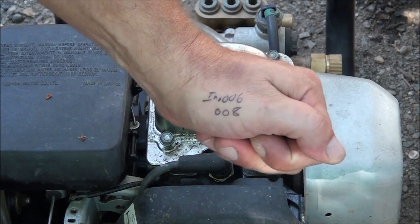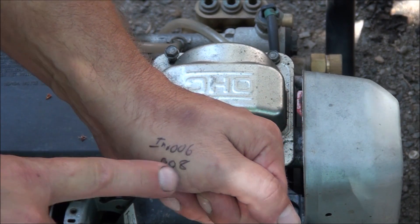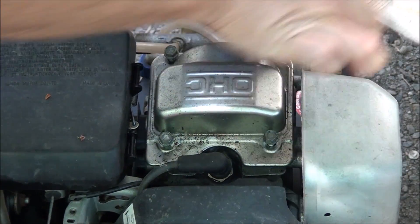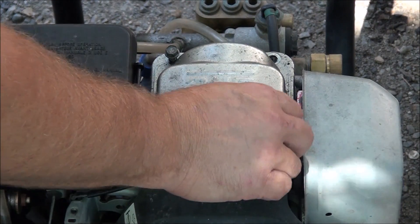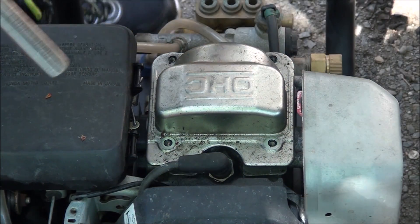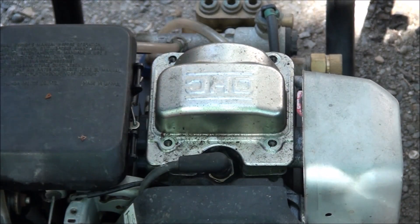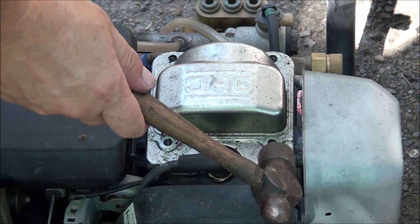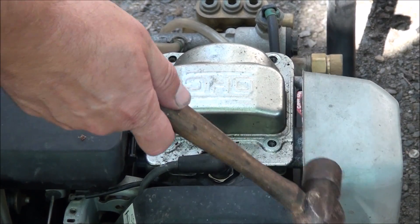I've got the adjustments — the intake is 6 thousandths and the exhaust is 8 thousandths. I'll try to pry it a little bit, and it doesn't want to come, so we're going to have to work that sucker off real easy-like. I'll show you how I'm going to do it. These can be real tough to get off.